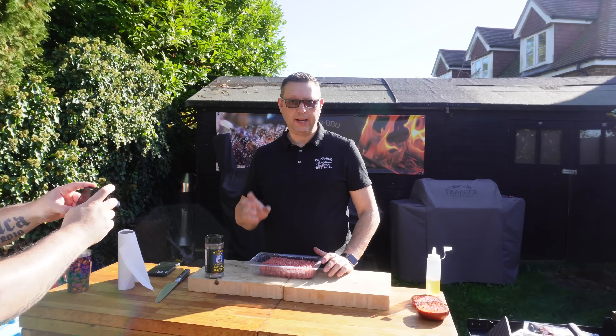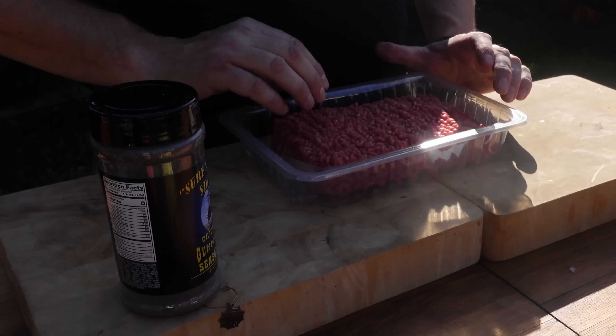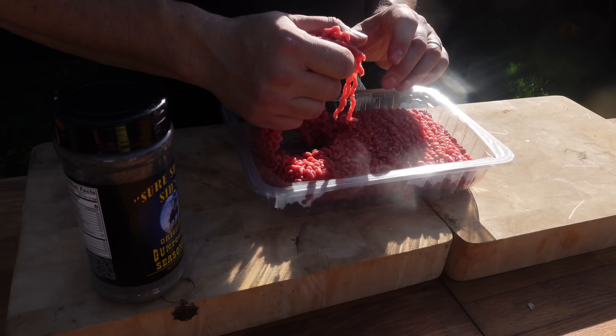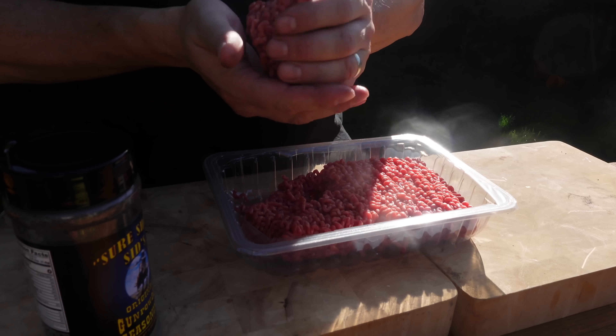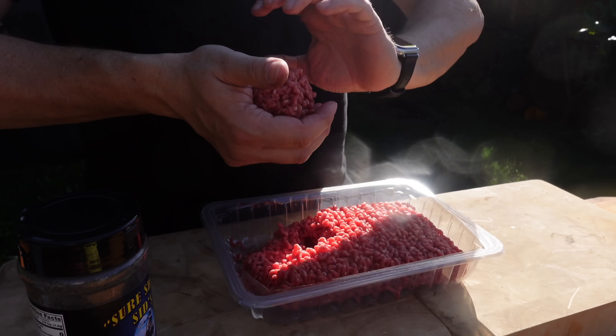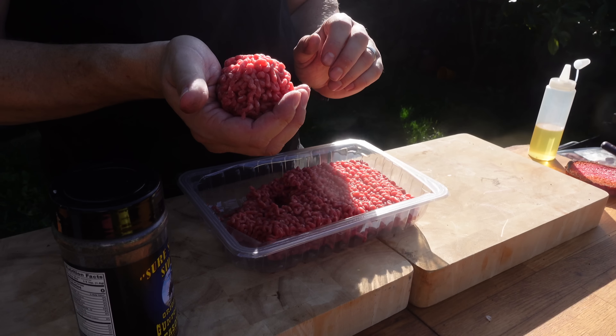Next we need to do our patty. This is 15% fat mince — 85% meat, 15% fat. You do need a decent amount of fat because when we smash these down we want to caramelize and get that beautiful crunch that's really distinctive on a smash burger. I'm going to grab about 100 grams and gently form it into a ball. Don't squish it — if you squeeze the life out of it, when we press it down you won't get all that caramelization and it won't spread out like you want.